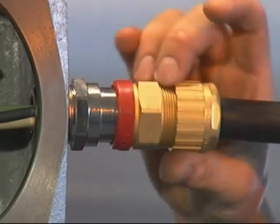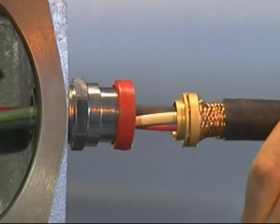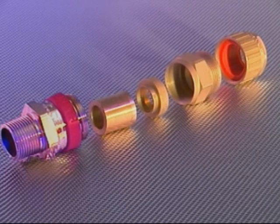Unscrew the middle nut from the entry component and visually inspect that the armour has been effectively clamped between the armour spigot and the armour clamping ring. The make off of the armour isn't required for the 710 cable gland as this cable gland is only suitable for use with non-armour jacketed cable.